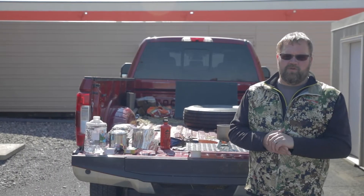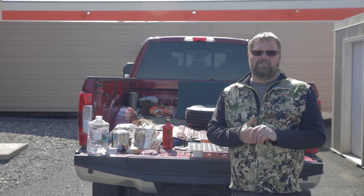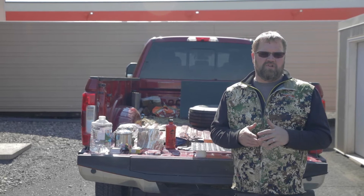Hey, this is Randy. We're coming to you from the outpost again. We're going to talk a little bit about backpack cooking, outdoor cooking. Just give you some simple tips, tricks, techniques — whatever you want to call it.